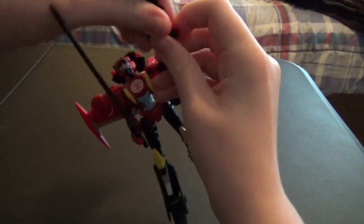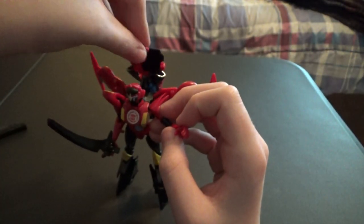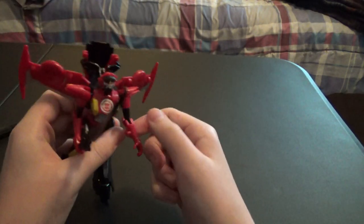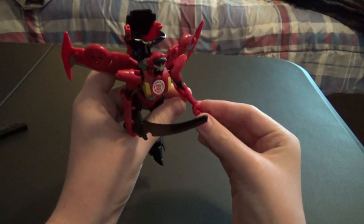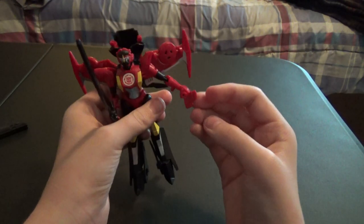It also comes with this small fan, which I normally just put in this little compartment up there, because it's kind of pointless — she doesn't hold it very well. It does not stay in her hand and it just looks dumb.